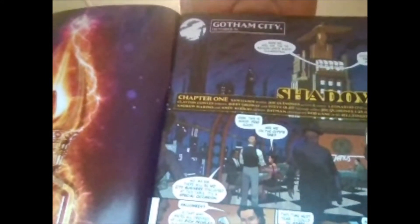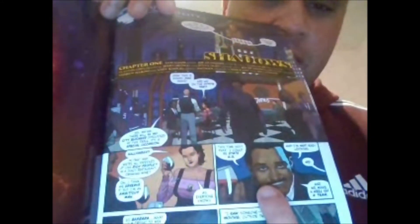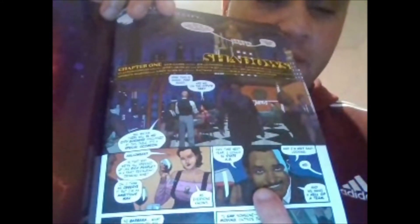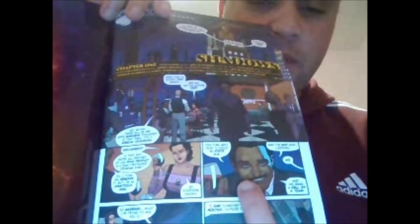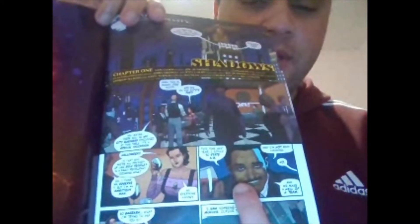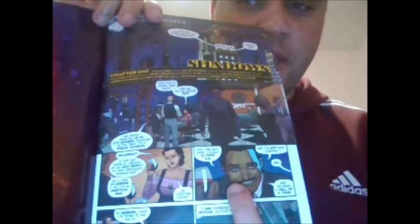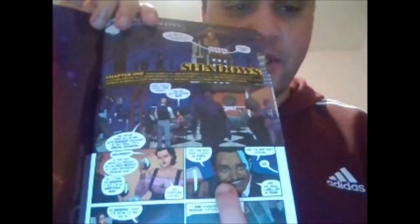So there is Harvey Dent, who was played by Billy Dee Williams. Now to my understanding, if Tim Burton had directed a third Batman movie, we probably would have seen Billy Dee Williams become Two-Face, because we never really got to see that. Harvey Dent was in the first Batman movie. He was not in the second one, although there were talks of him becoming Two-Face at the end of Batman Returns, and then he would be Two-Face in the third movie.